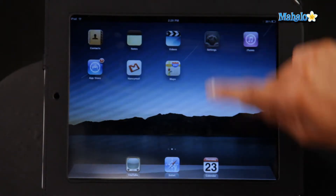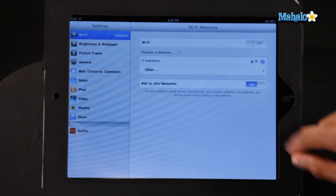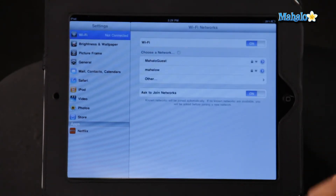Now if you have one of the 3G iPads, you'll want to use a Wi-Fi network wherever possible to save battery. To do this, go into your settings, click on Wi-Fi, then enable Wi-Fi, and sign in to the nearest Wi-Fi network.